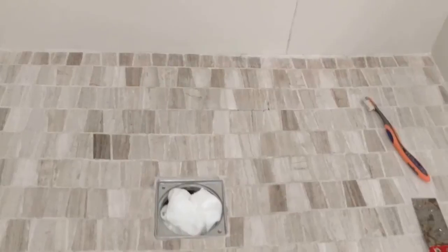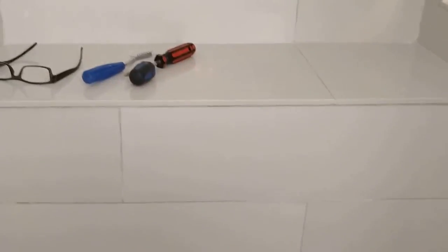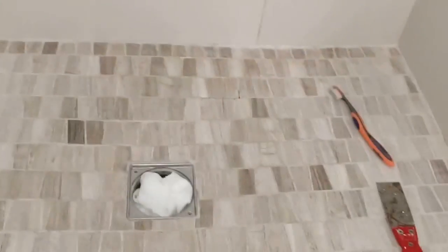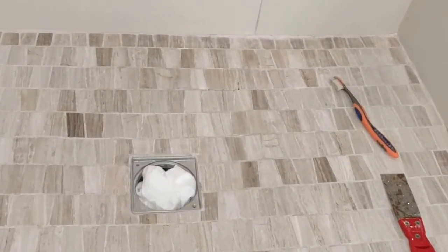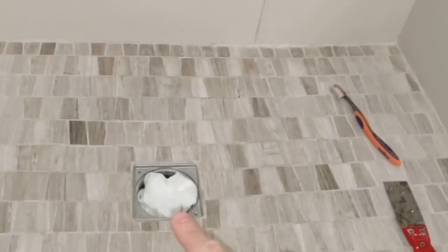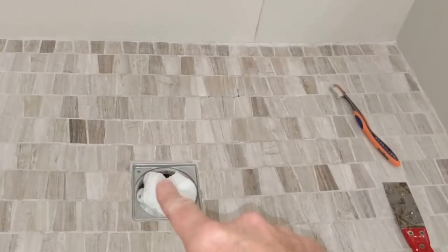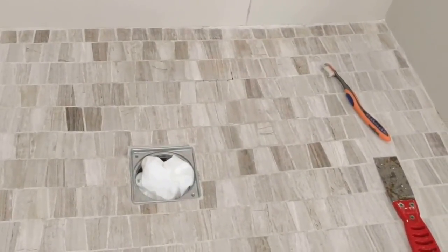Hi folks. What I'm going to be doing today is re-grouting parts of my shower floor here. This is just a video to show how to re-grout tile after it's been put in. You'll see I've got a mosaic tile floor here in my shower. I've already taken the drain cover off and put a bit of a rag in there just to catch any debris from falling into the drain.